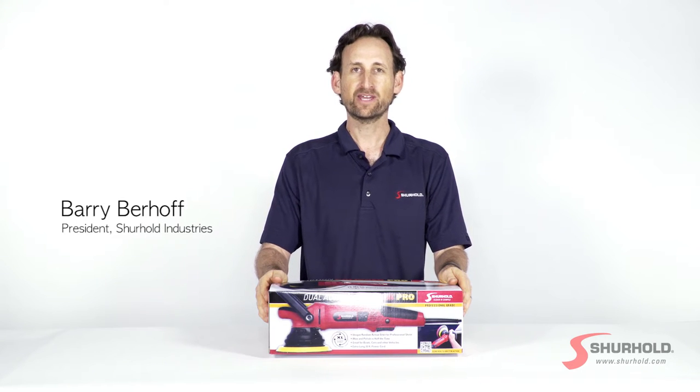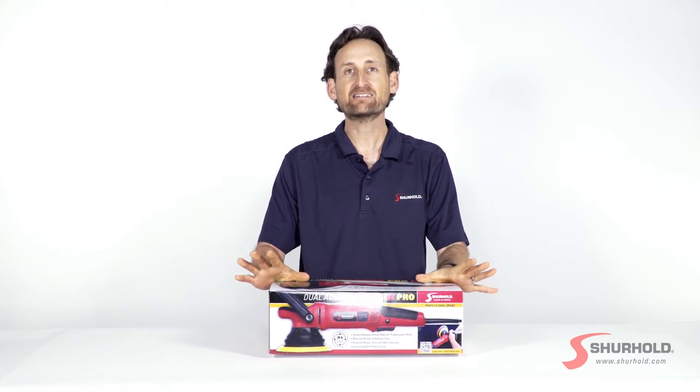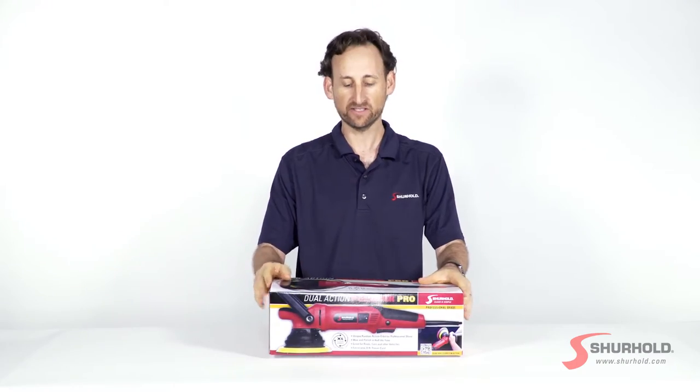Hey there, Barry from Sure Hold here again with you today. Today we're going to talk about our Dual Action Polisher Pro and exactly what you get in the box when you order one of these.